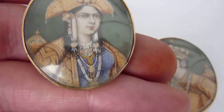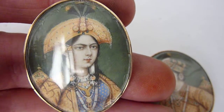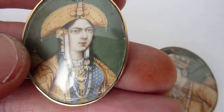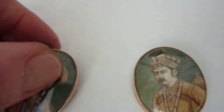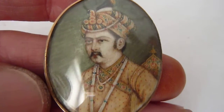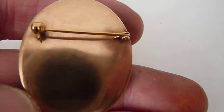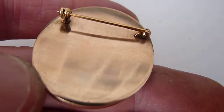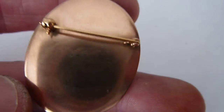The detailing on these paintings is fantastic, as you can see. I'll show you the other. The reverse has got a pin-on for use as a brooch.